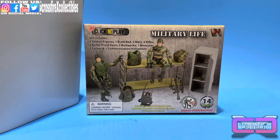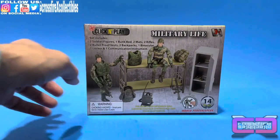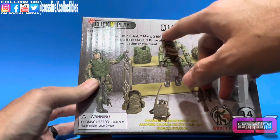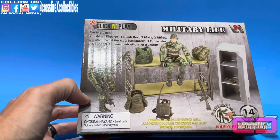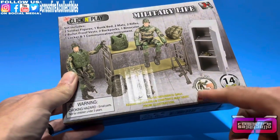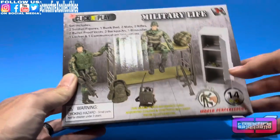I figured I'd get one and show you guys a review of it. Over on the left you have this nice little blister it comes in — all white. The box includes two soldier figures, one bunk bed, two mats, two rifles, two bulletproof vests, two backpacks, one binocular, one locker, and one communication instrument. It has choking hazard warnings, 21 points of articulation, and it's a 14-piece set labeled World Peacekeepers.